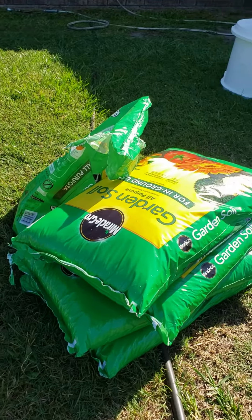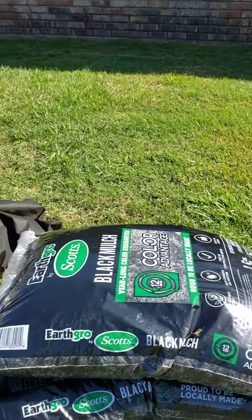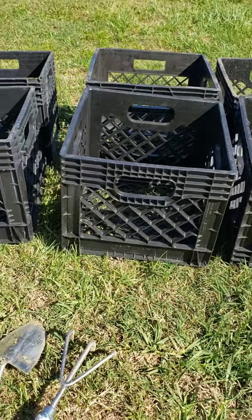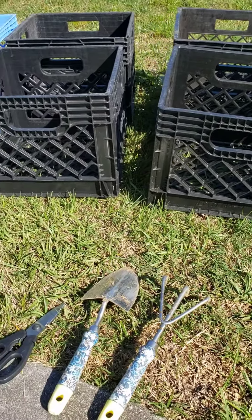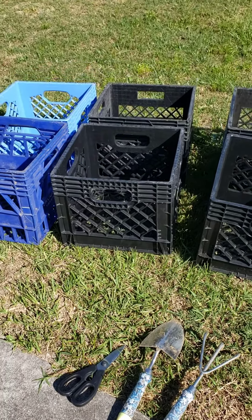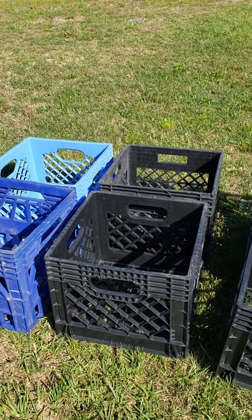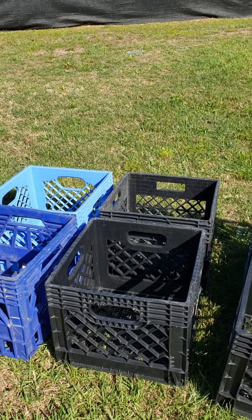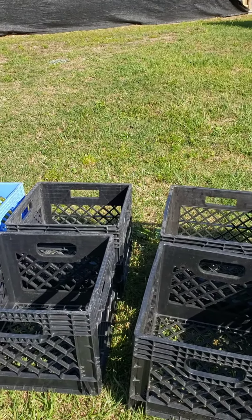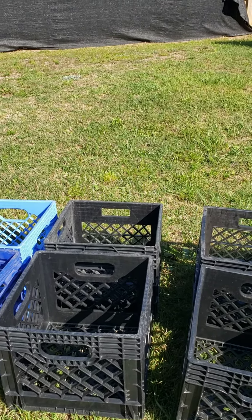I started by going to Home Depot the other day and I found some dwarf bananas. Each of the containers had an average of two plants. I wasn't afraid of getting my hands dirty, so I looked around and was lucky to find this one — it has five dwarf bananas coming up. And then this other one has about eight of them or even more. They were $21 each, so there's no way you can beat that price.